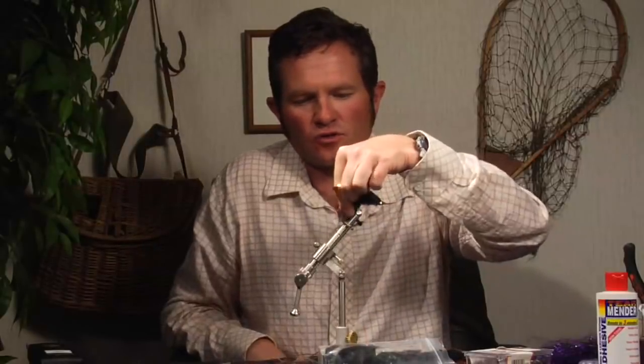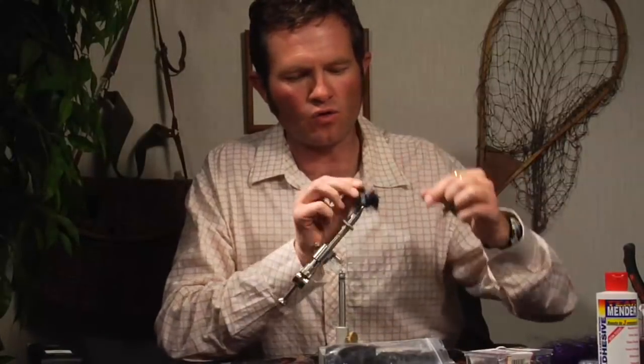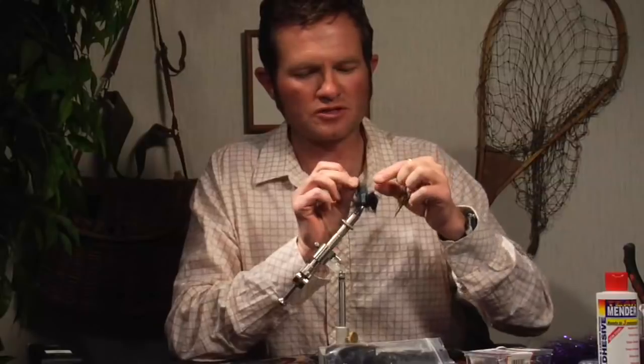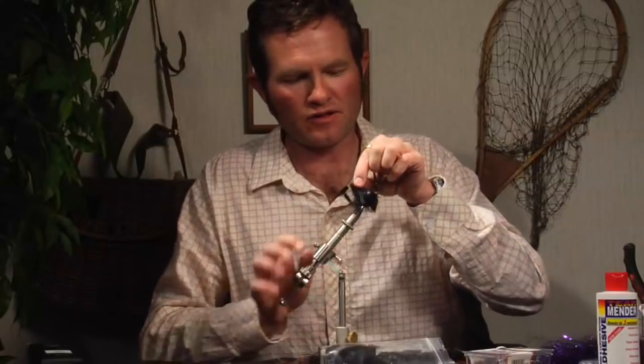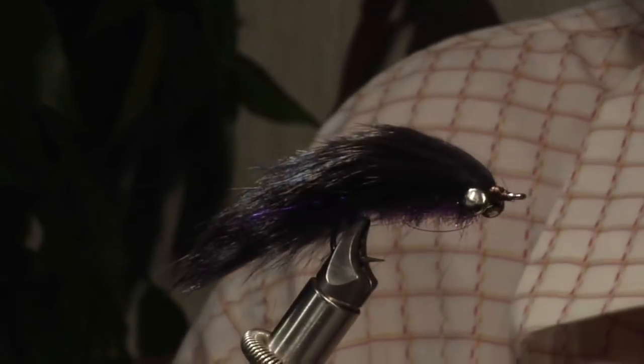Or you can leave it as is. You can also form the tail by trimming it at an angle, or just leave it like this — I've had no problem leaving the fly just like that. It's good for taimen, good for pike, good for lenok in Central Asia. But I've never really used it for steelhead.